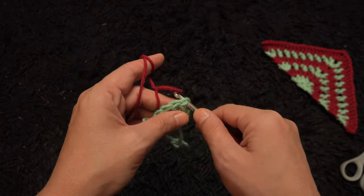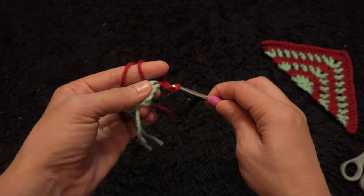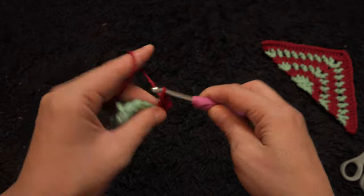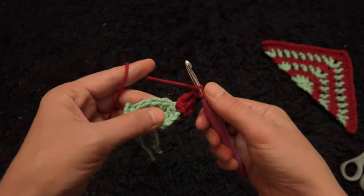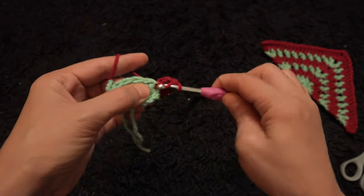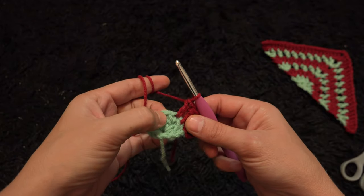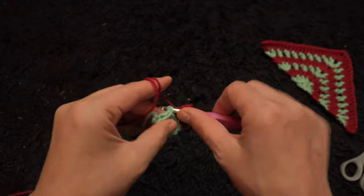Right here through the third chain I insert my hook, then through a slip knot loop and pull through. I'll chain 3, then right here through that same chain I'll make two double crochet. Through the next two chains I'll make one double crochet through each chain.